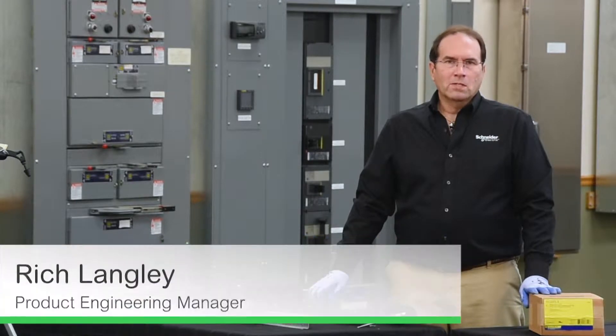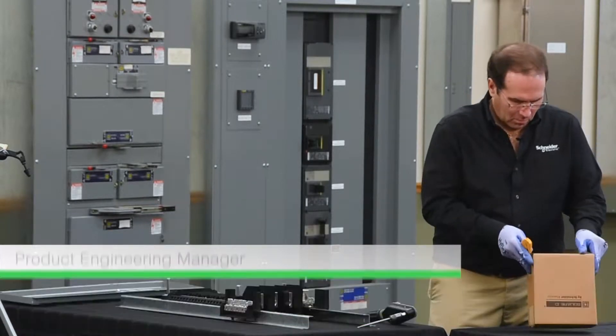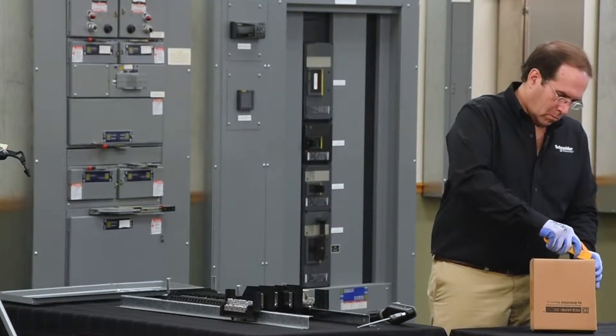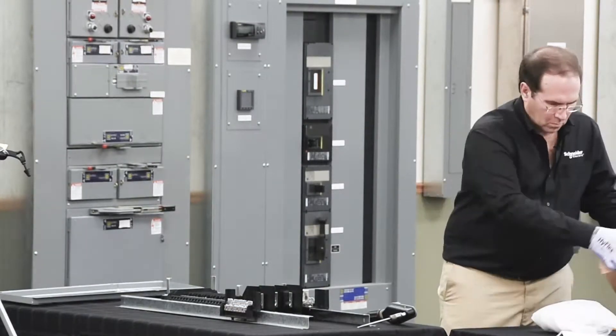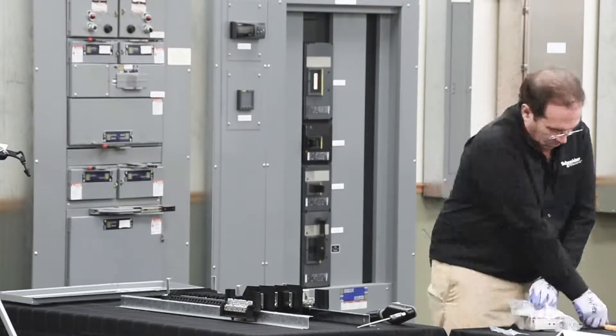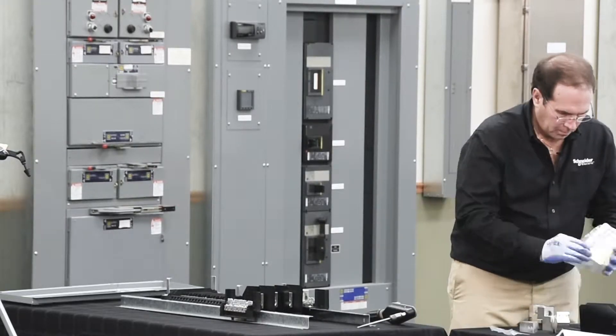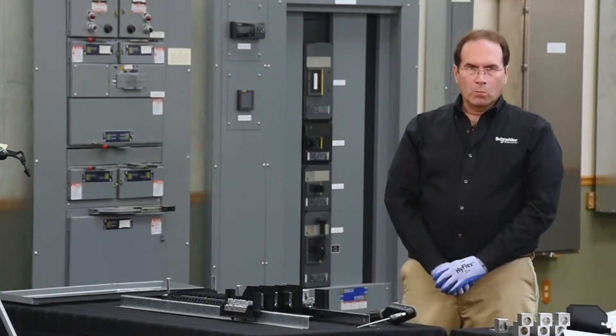In this video, we'll be installing subfeed lugs on an NQ 400 amp panel board. The first step is to remove the lugs that came with the panel board.